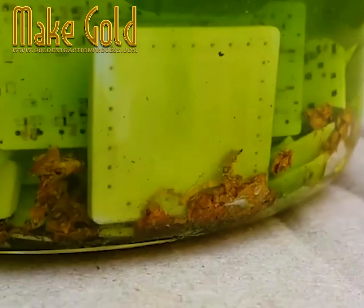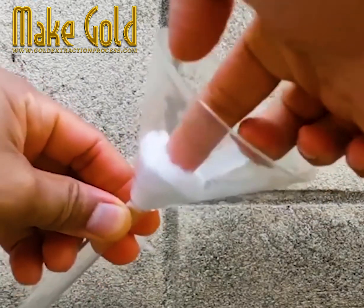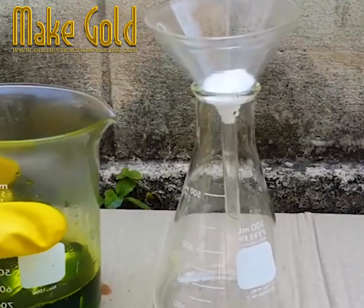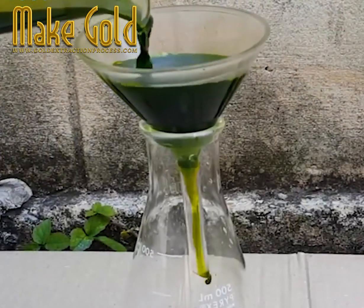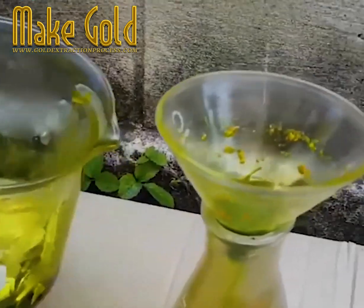None of this is safe to do at home, by the way — so don't. That mixture, aqua regia, is three parts hydrochloric acid and one part nitric acid. It's poured over top and allowed to break down and dissolve all that gold.